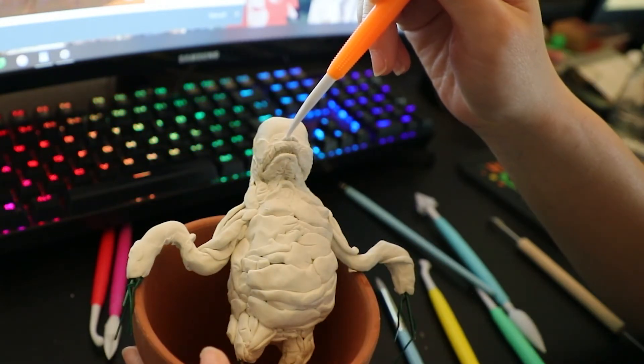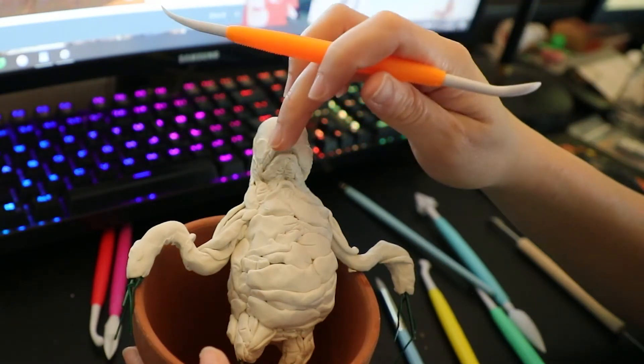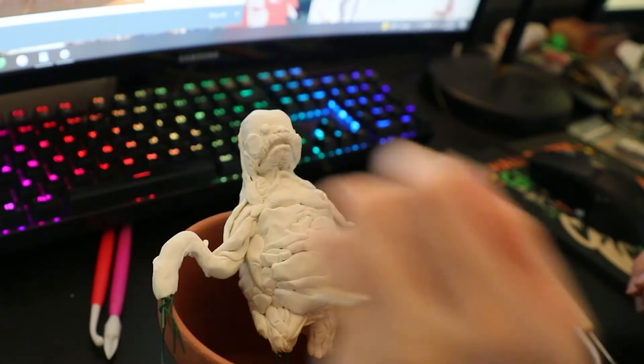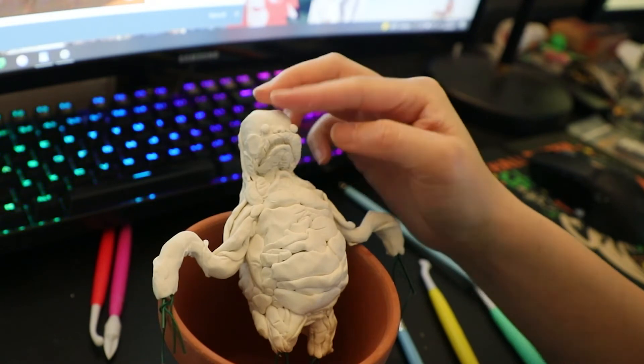Finally adding his facial features — I left it for last only because I knew it would be the most fun and satisfying to sculpt. He did look super crazy before I finished him off.